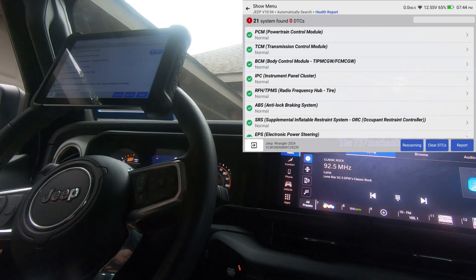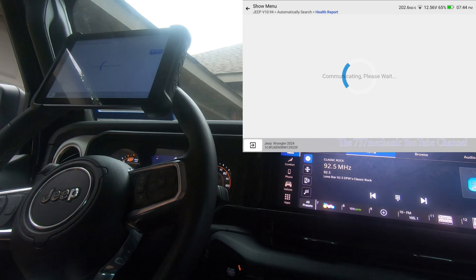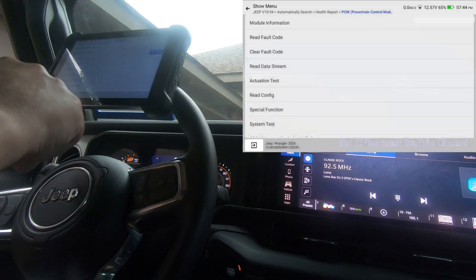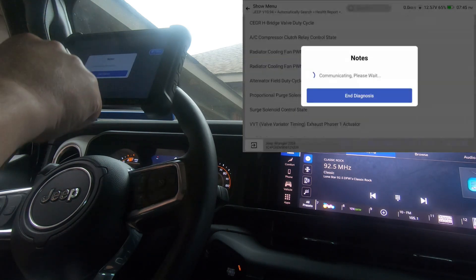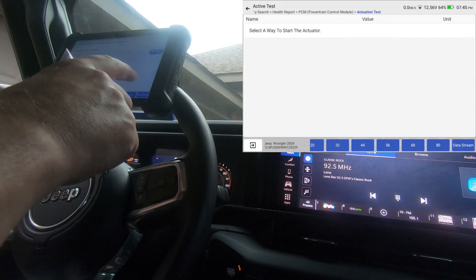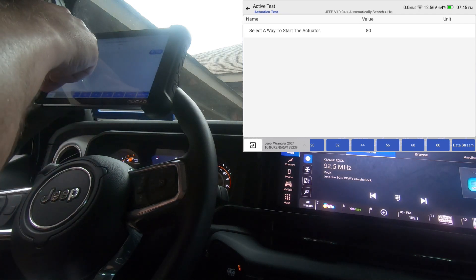I'm going to roll the window down because we'll probably need to listen. I'll go into the Powertrain Control Module first — remember you do have to be connected to the internet for this to work. I'll go to actuation test and let's see if we have the cooling fan. We got a duty cycle version and a control state — we'll go duty cycle. It's giving us various duty cycles; I'm going to go to 80% duty cycle and we should hear it kick on. It's on — I'm going to back out of it.